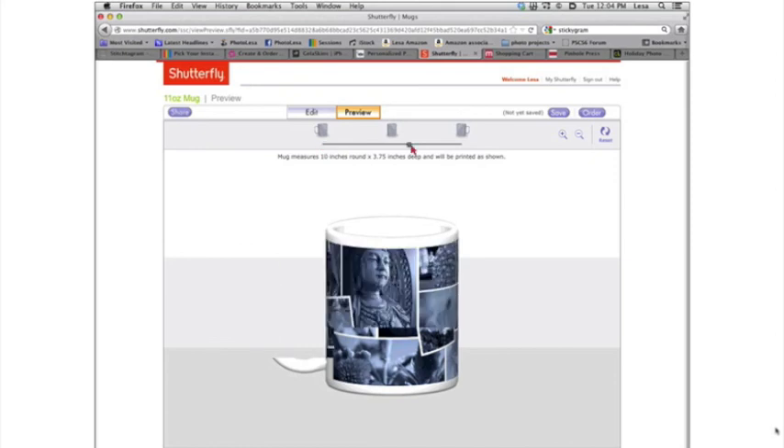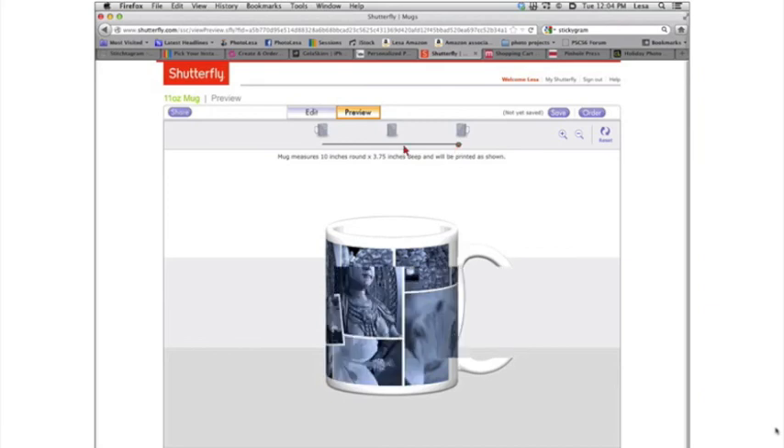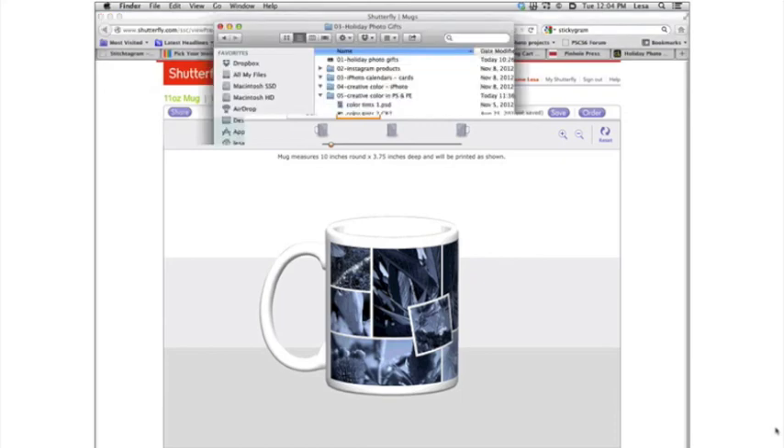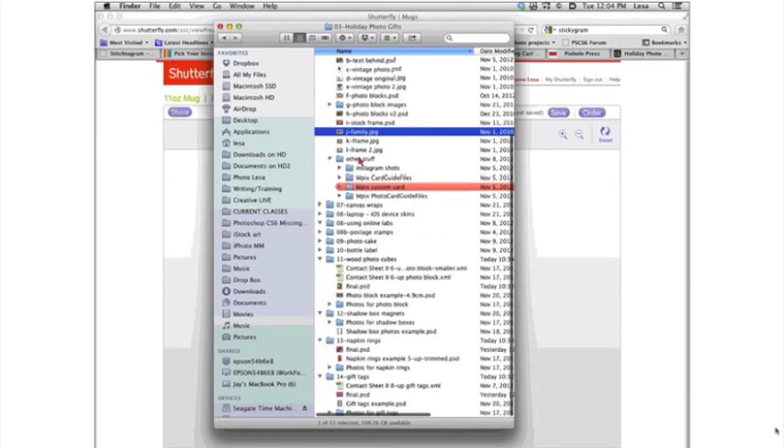We started about five or eight minutes late, so I'm going to go for about five more minutes. I want to share with you a couple of do-it-yourself projects that we just had a ball putting together. Let's come down to the photo cubes.